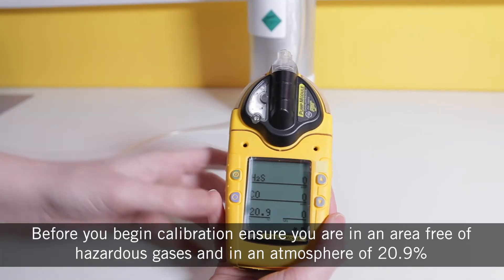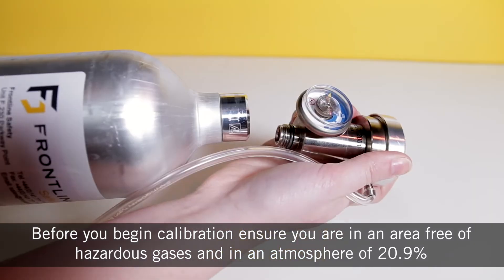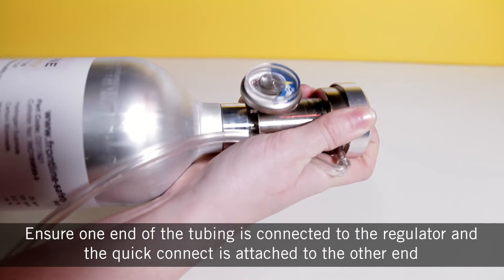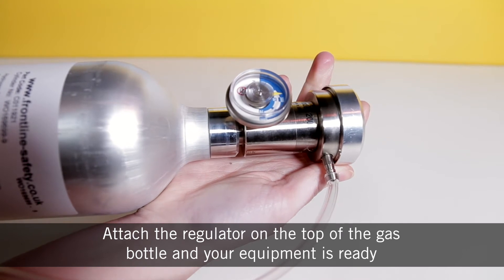Before you begin calibration, ensure you are in an area free of hazardous gases and in an atmosphere of 20.9% oxygen. Ensure one end of the tubing is connected to the regulator and the quick connect is attached to the other end. Attach the regulator on the top of the gas bottle and your equipment is ready.